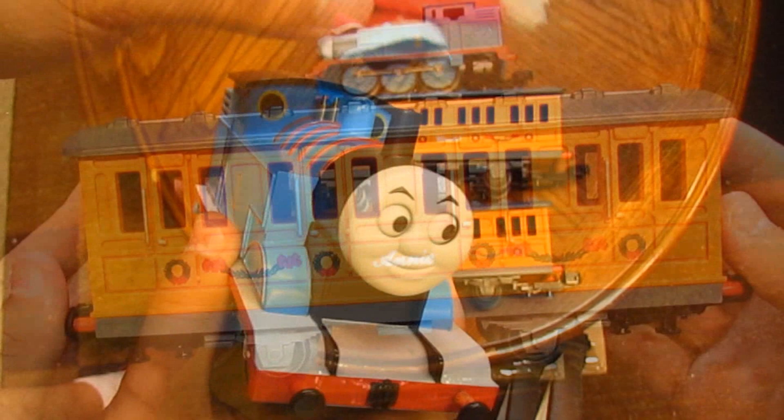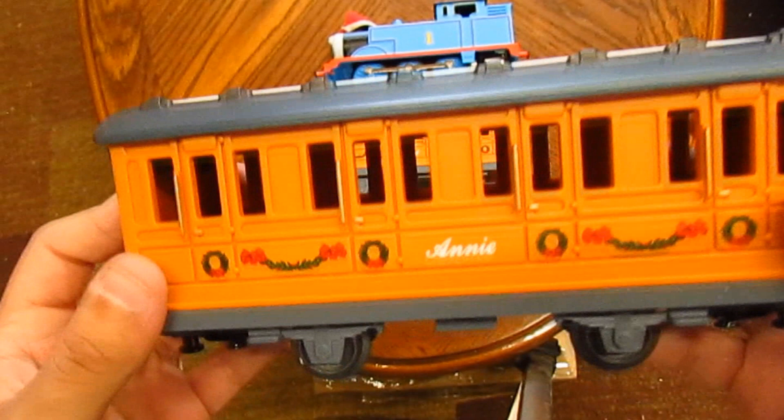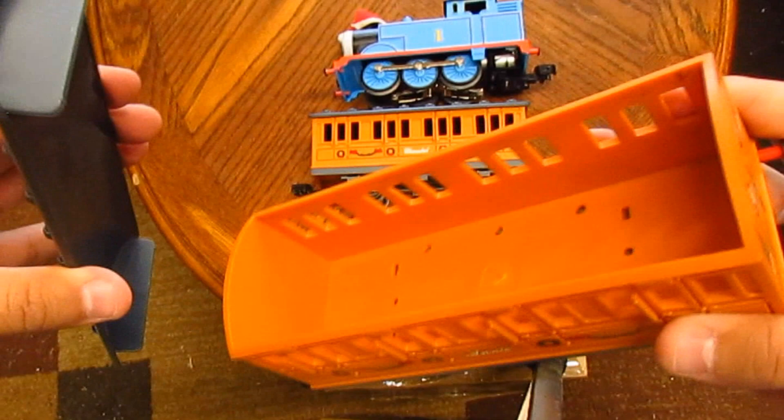I want to first take a look at the passenger cars, as these are quite rare and are exclusive to this set. They've been discontinued for a couple years now. You can see on Annie and Clarabelle they have these festive wreaths and garland printed on the sides to give it that holiday look, and their roofs are covered in snow. Annie and Clarabelle's roofs also come off if you want to put details or passengers inside. I think I'm going to put lights inside these two — that will look so sharp on my layout.